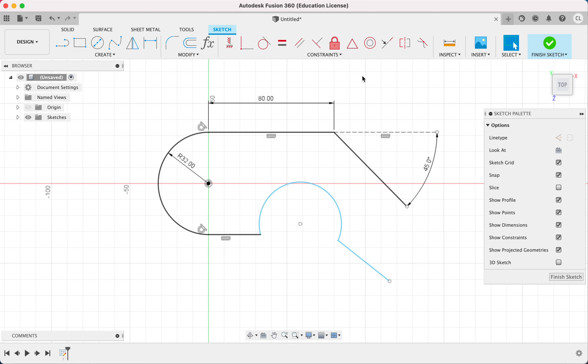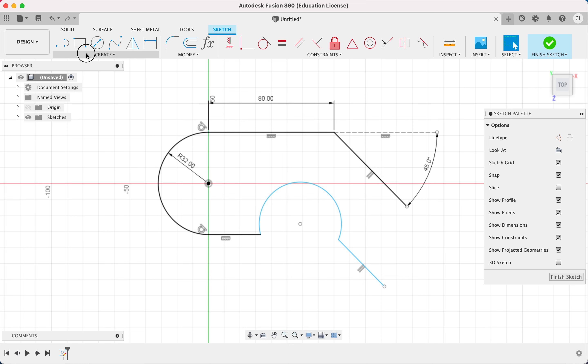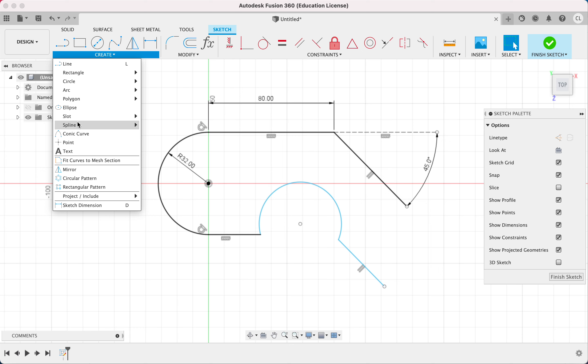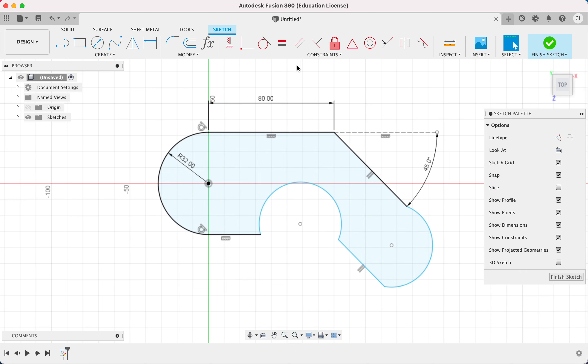I apply the parallel constraint: click the constraint, click the first line, click the second line — now they're parallel. Looking at this arc closely, all the arcs in this drawing have a plus sign at their center. This arc's center is actually positioned over here. I draw a three-point arc connecting the two endpoints and add a coincident constraint clicking the arc's center point and the target point to place it correctly.